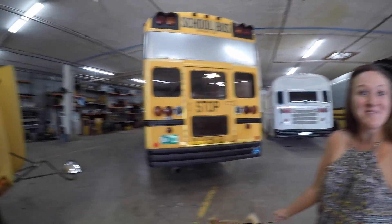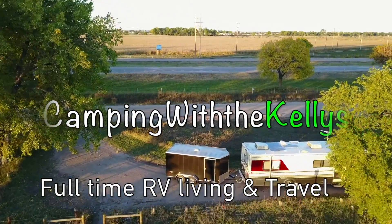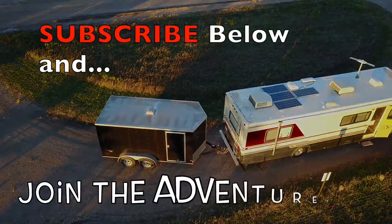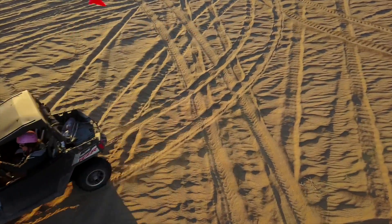Where are we at? You don't even know. We're in Denver. Hey guys, we're in Denver for a meetup and we're going to check out Jax's new bus.